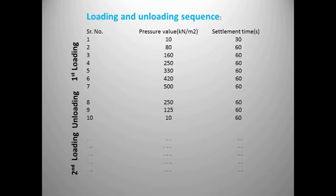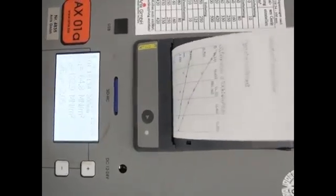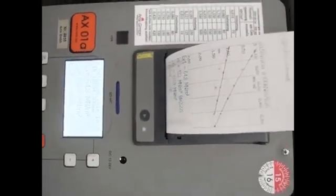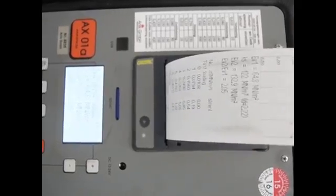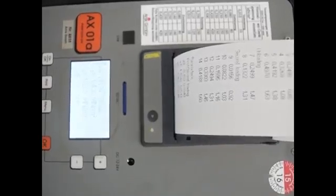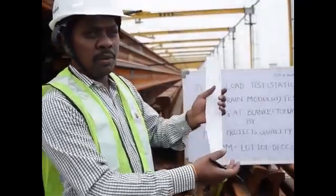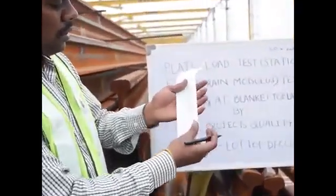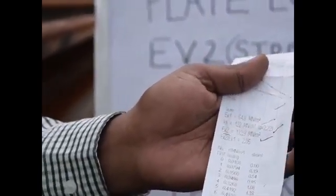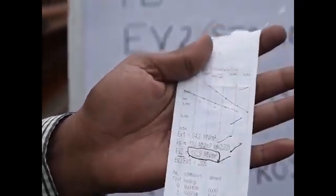On completion, we will press OK and then the menu button, which will display the EV2 value on the screen. By pressing the print button, we will obtain the printed sheet from the machine itself, depicting the EV2 value. After completion of the EV2 test, we obtain the report from the electronic box. Finally, the EV2 value recorded is 132.9 MN/m².